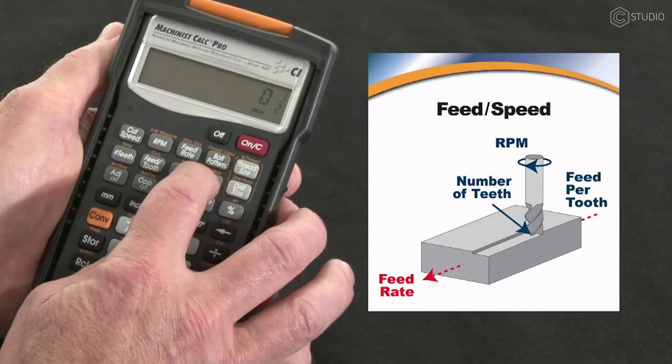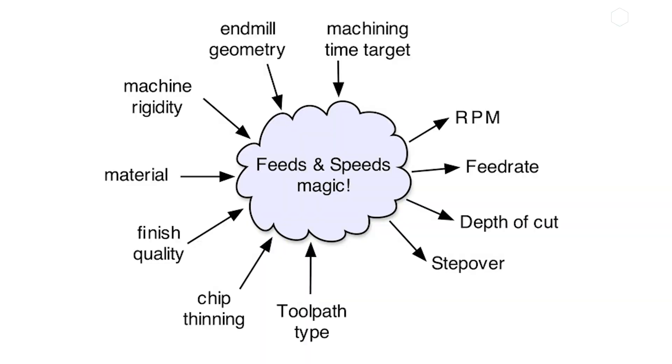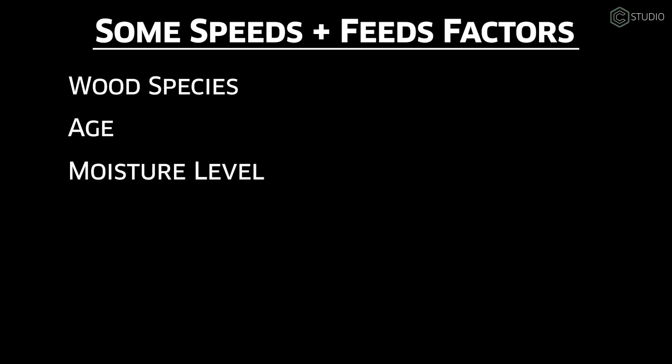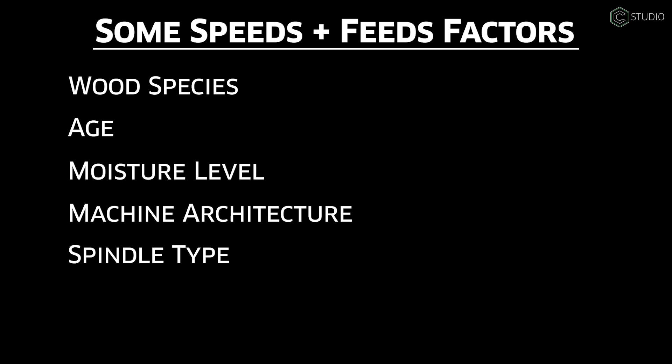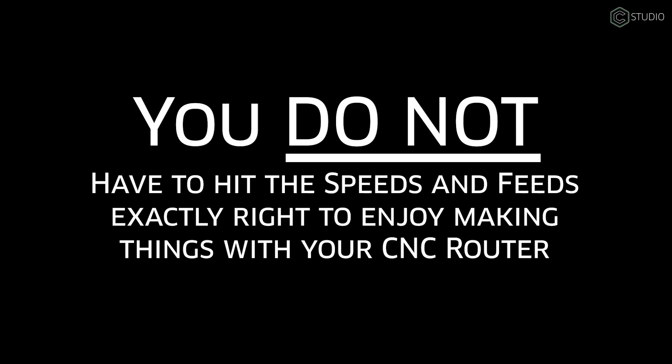No discussion of endmills is complete without addressing feeds and speeds. The reality is that feeds and speeds are incredibly variable — they depend on a lot of different factors: wood species, age, moisture level, machine architecture, spindle type, cutting forces, overall stock depth, and more. Don't let this intimidate you. The machine will move, the bit will cut, and in most cases you'll end up with a usable part — a win.